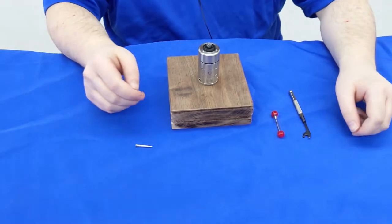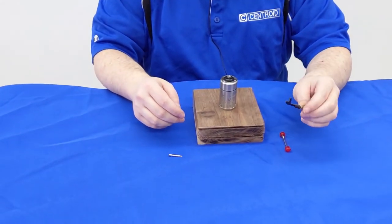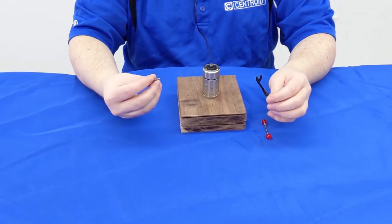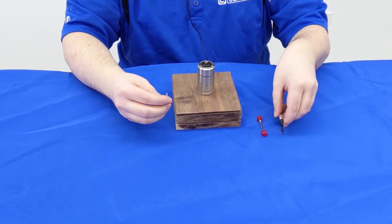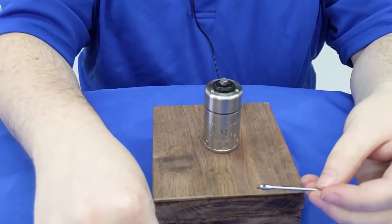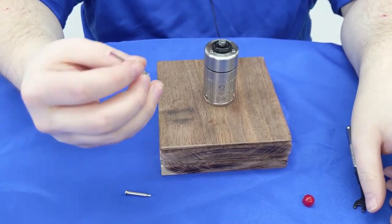To install the stylus, we will need three tools. The first is the 3/16" open-end wrench that comes with your DP4 probe, the stylus tightening tool, which also comes with your probe, and the final is the stylus itself that comes in these tubes. This is the 2.5 millimeter, and we also provide a 5 millimeter.